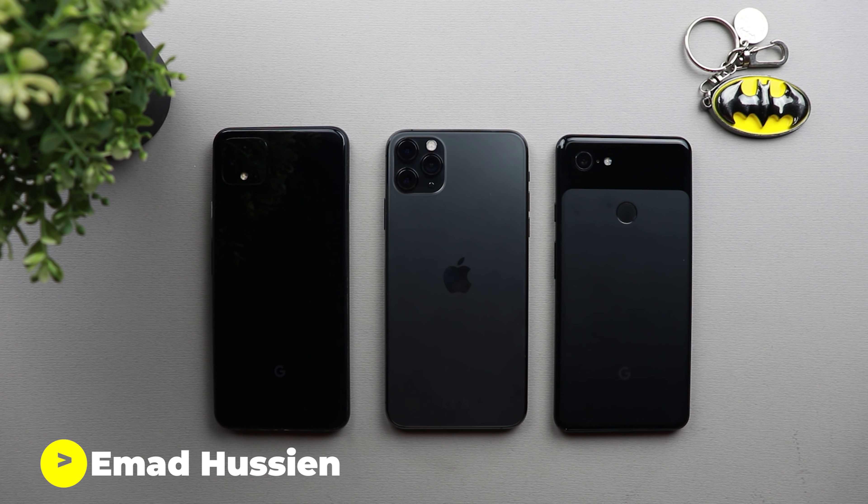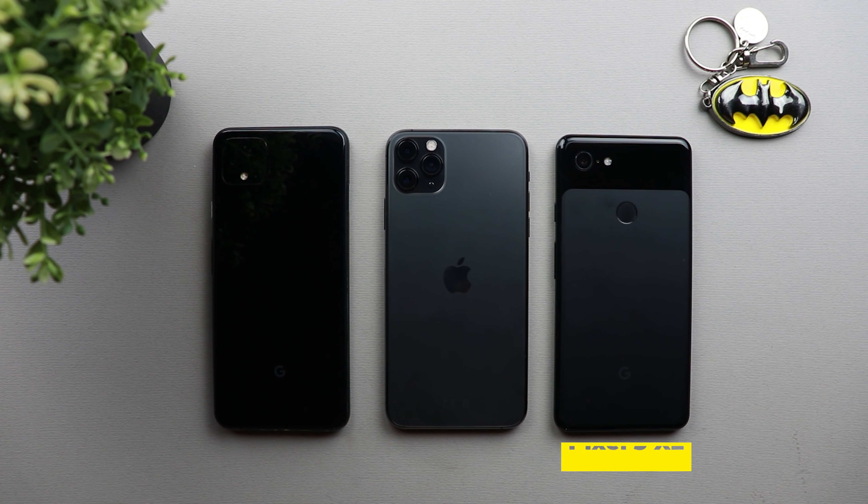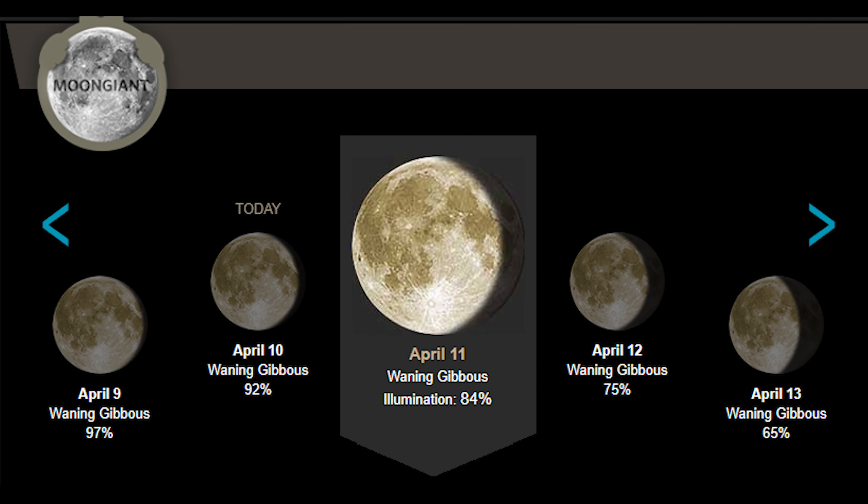Welcome back YouTube. I have Ahmed again from In-Depth Tech Reviews and in today's video I'm going to show you how to take really nice shots of the moon. I will do this exercise on my Pixel 3 XL, Pixel 4 XL and the iPhone 11 Pro Max. The shots are taken on the 11th of April, so it's not a full moon but we are at 84% illumination, which is not bad.